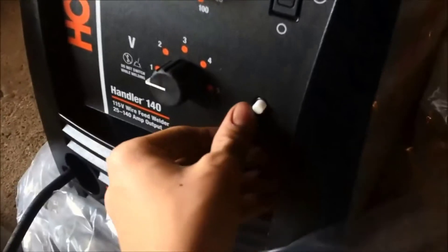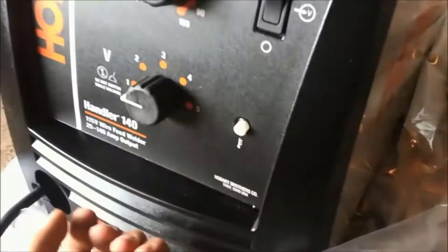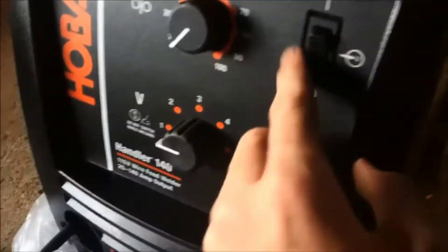Two thousand dollar welders — I've used some of them that have not even welded as good as this thing does. That's how good a deal this one is. It's really a no-brainer if you're looking for your first welder or something you want to use around the house.